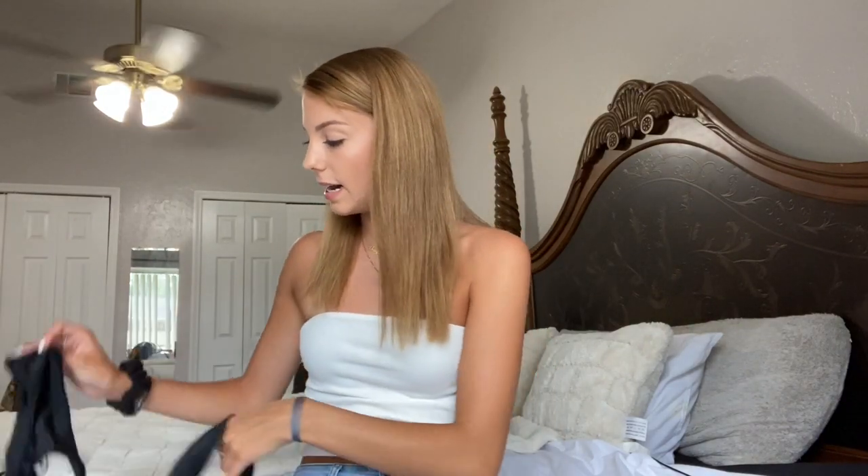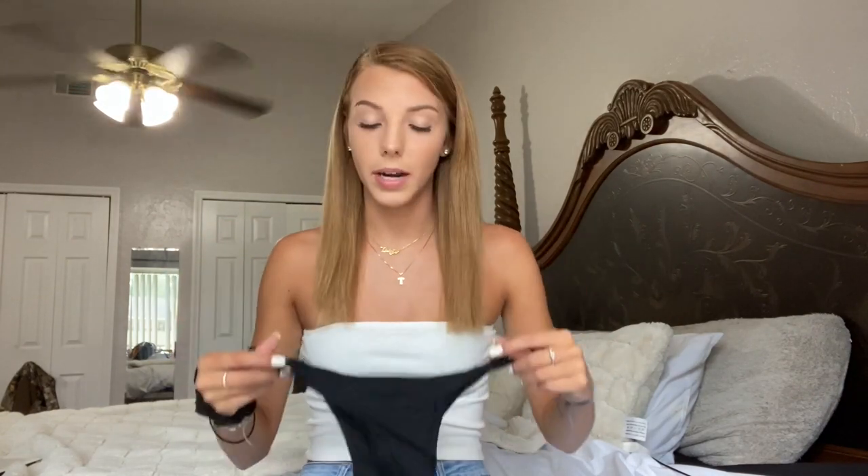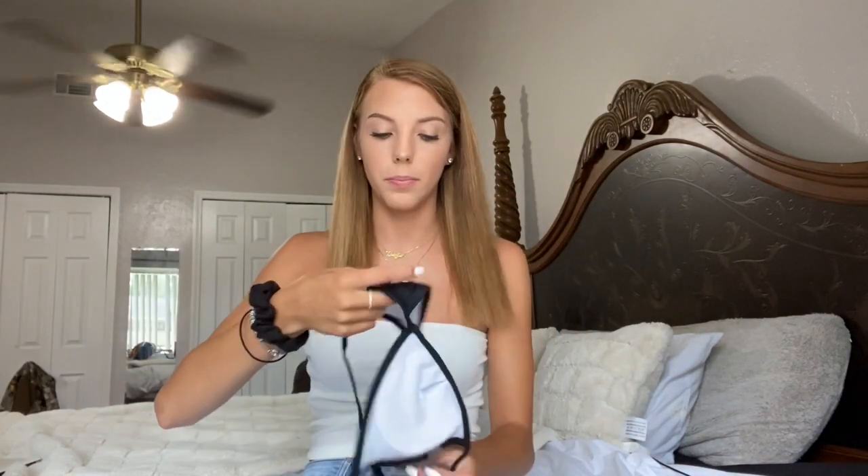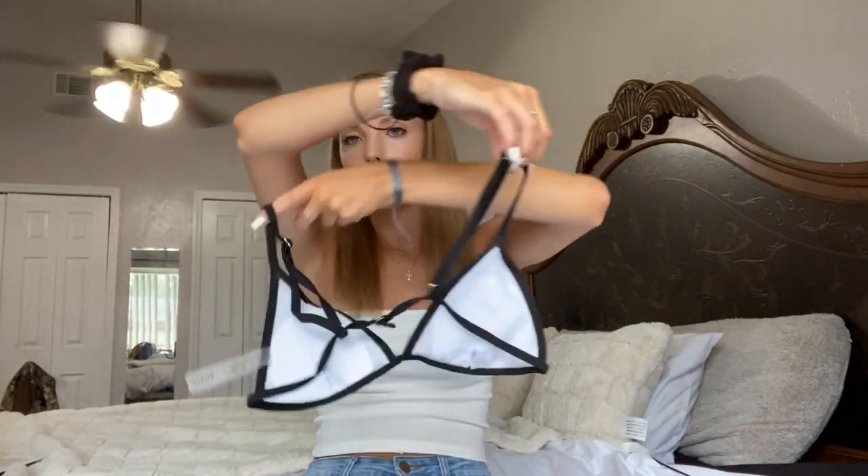So the first bikini I have is just this simple black one. Pretty much all the bottoms I got were these string-sided bikinis because I really started to like them and the way they sit on my hips — I feel like it kind of makes me look thicker than I am. So this is the bottoms, just simple black bottoms, and this is the top. I feel like you can never go wrong with a black swimsuit. It is kind of thin so it's a little scary wearing it, but it's okay.